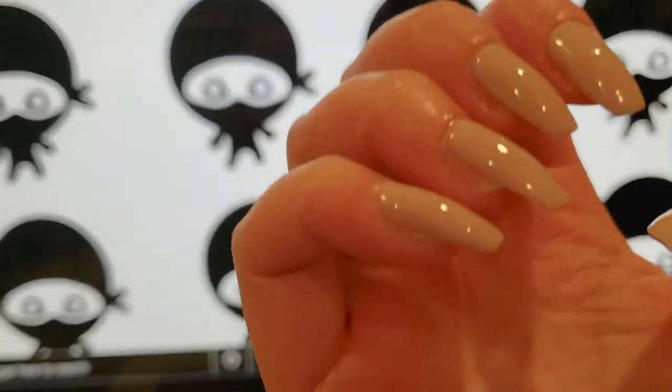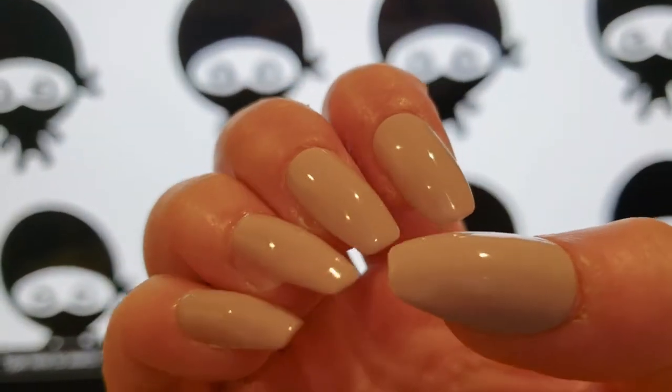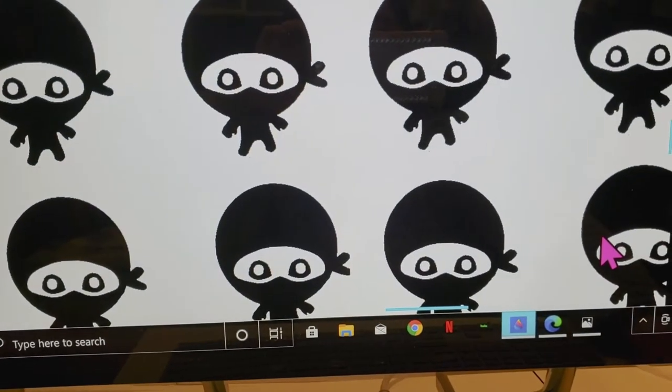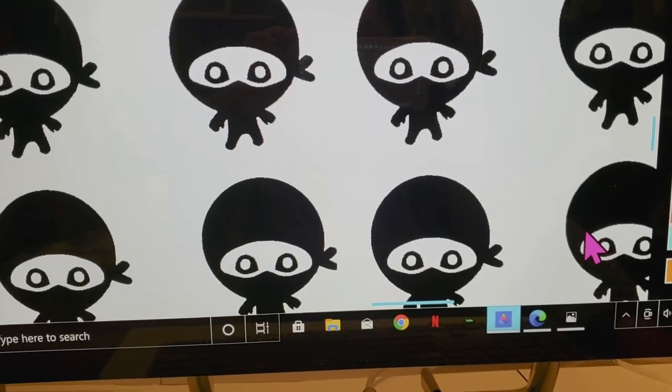I have a set of really basic plain nails on and I need to decorate them with something. So I was like, I wonder if I can make my own DIY Ninja nail stickers.